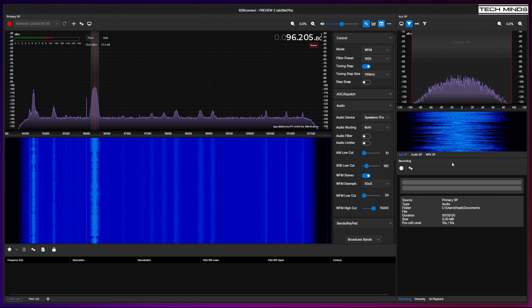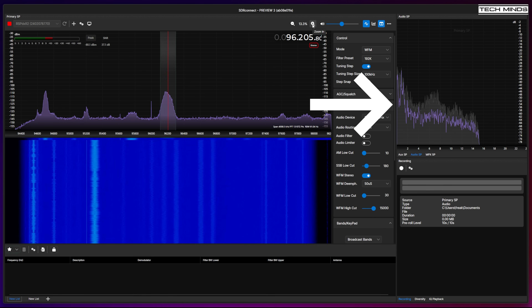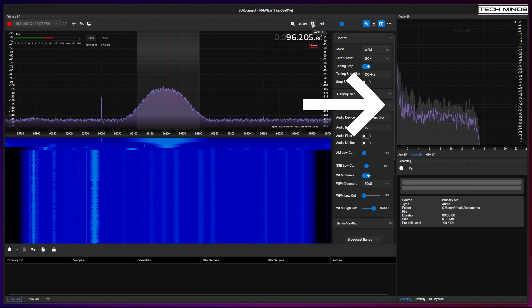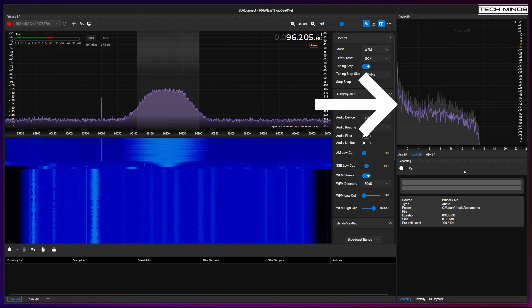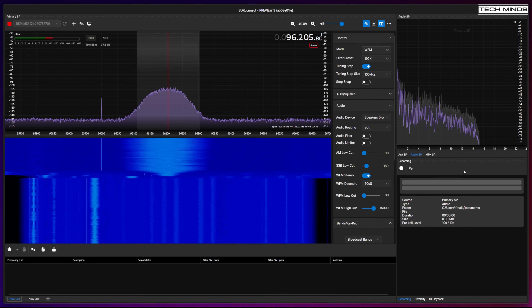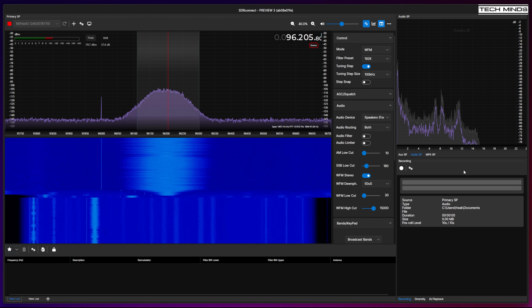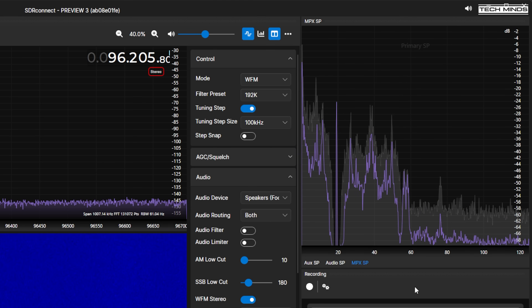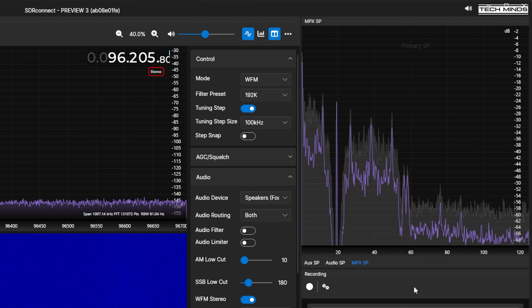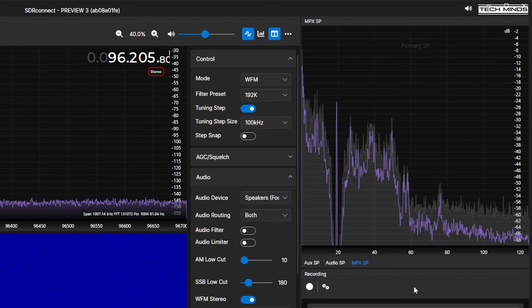One of the first new features is the Audio SP window, which now shows a peak hold with decay, selectable by clicking on the Audio SP tab. When listening to FM broadcast stations you can also select the MPX SP view, which is great for broadcast FM DX chases. You can see the pilot tone along with the RDS signals in the bandpass showing in that window.